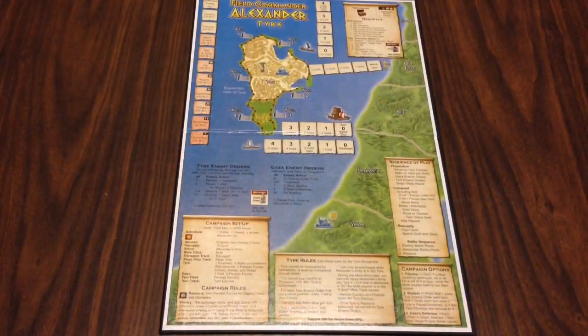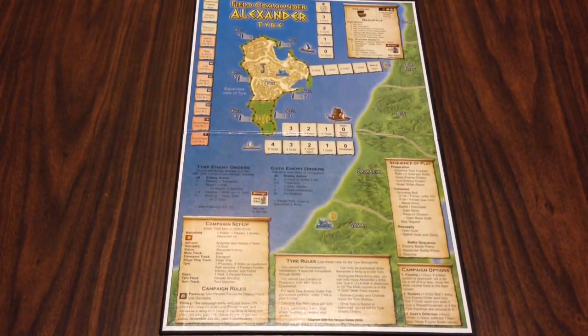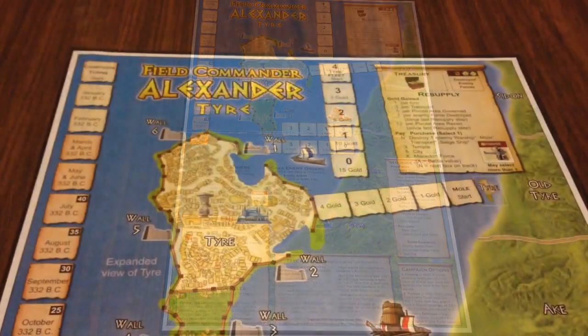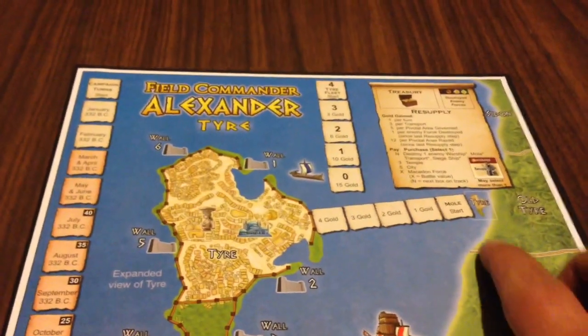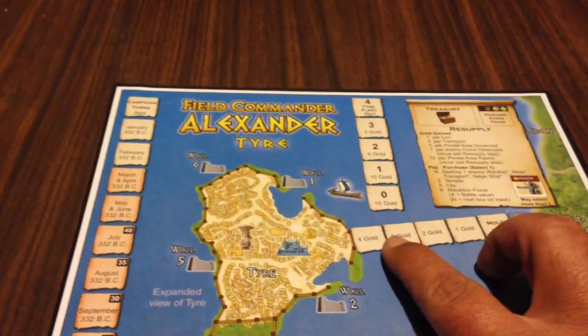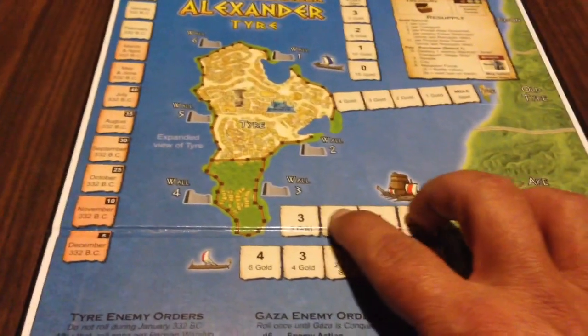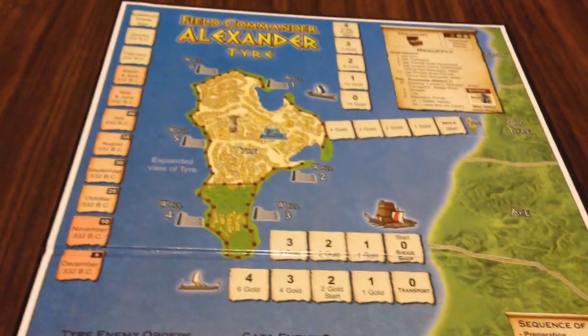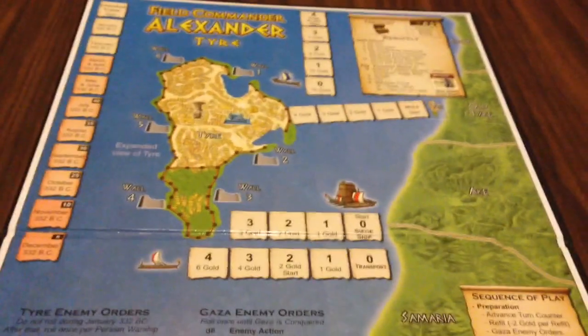The third campaign is the fortified fortress port city of Tyre. Alexander's armies will need to either build a land bridge across or attack by sea to knock down the city's walls in order to gain entrance for Alexander's armies.